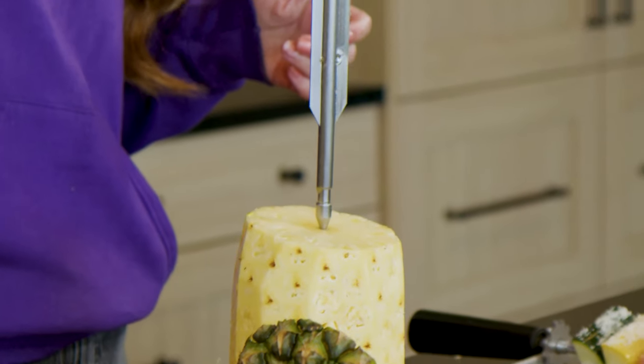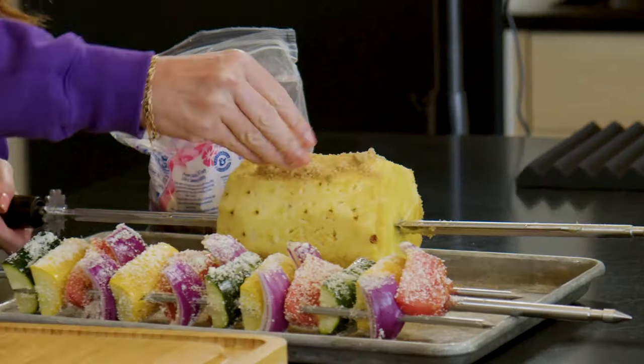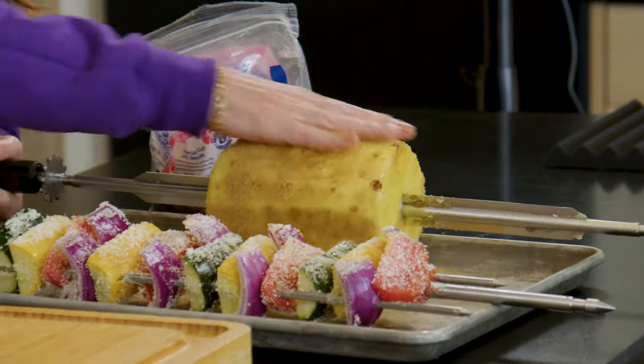Last up is pineapple. This goes whole onto the skewer, so I'm gonna take off the top, the bottom, the outsides, and then just sprinkle it with a little bit of brown sugar. Meat skewers are ready, fruit and veggie skewers are ready — it's time to head out to the grill.